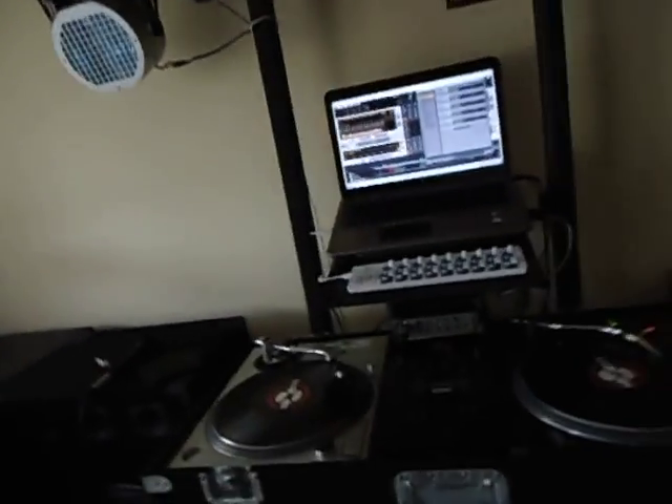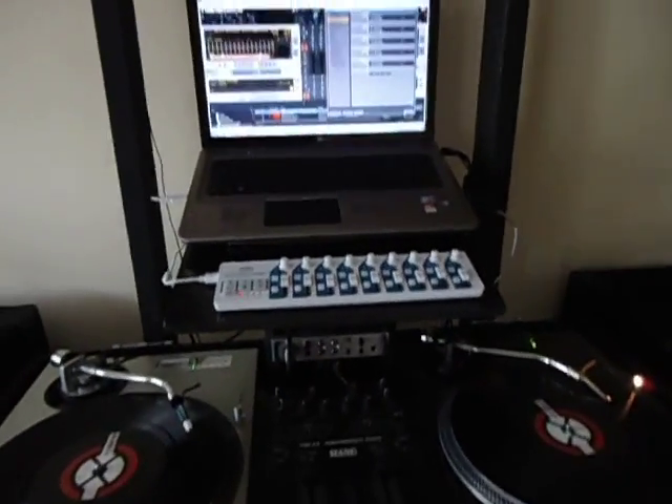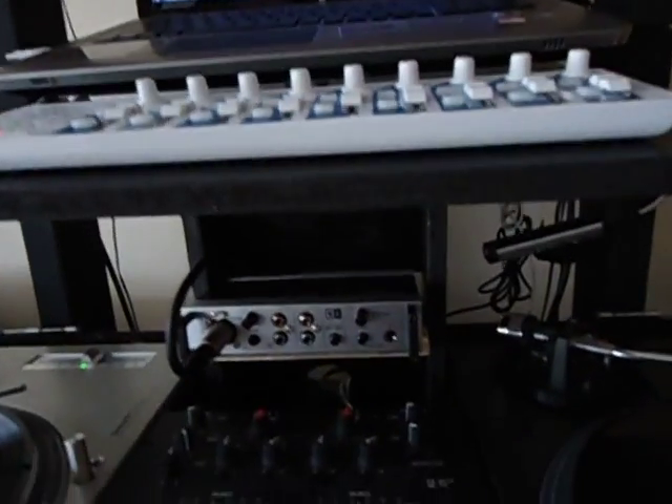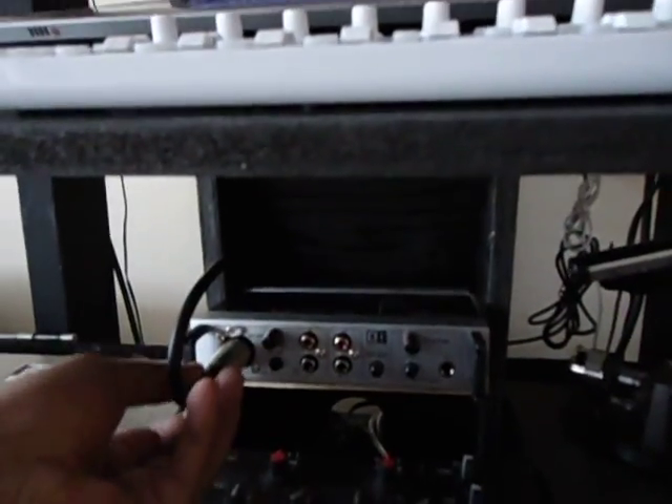Here's what you need to do. I'm gonna start over again. By the way, this is my setup — my Traktor setup. And here's my Audio AI right here.